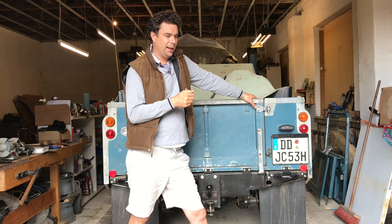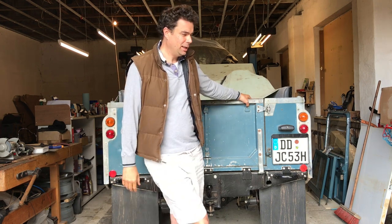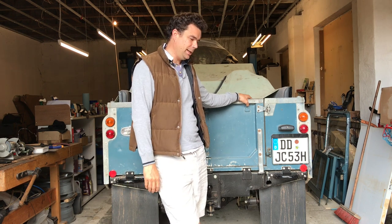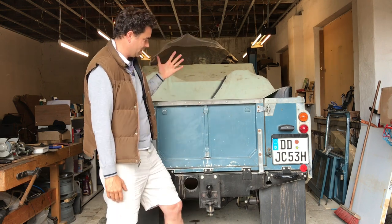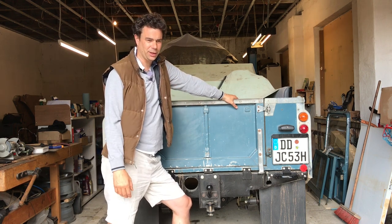Either I drive around without a spare wheel, which isn't ideal and I've been doing, or I find a solution. The solution is either to put it on the back, which you can't really with this flap - you can with the full door - or I put it on the bonnet, but I didn't have the right bonnet for it.